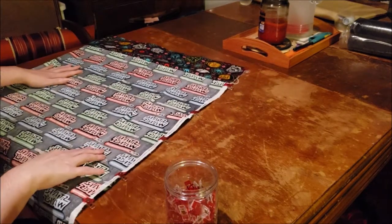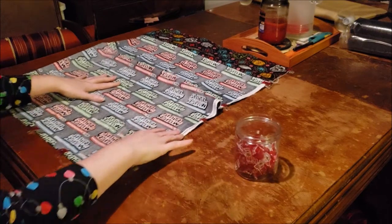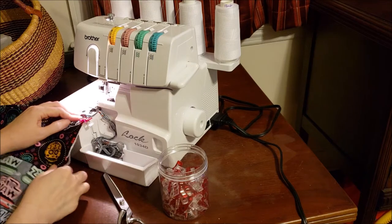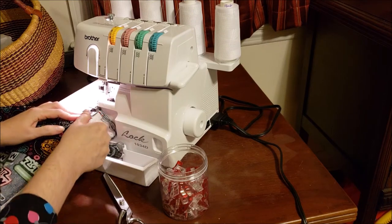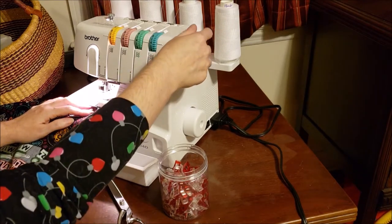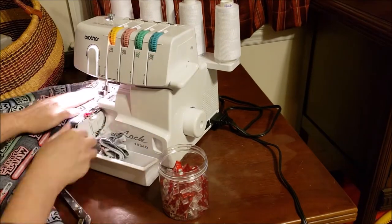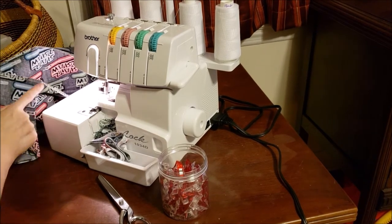We're going to take this back to the serger and serge from the top down, and from the bottom corner over. I'm going to give myself a larger seam allowance than I did for the casing, because I have to account for the selvedges on both sides — I want to cut those off. Give yourself a decently long tail so you have it available to weave in.